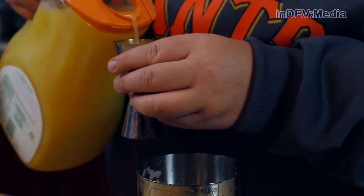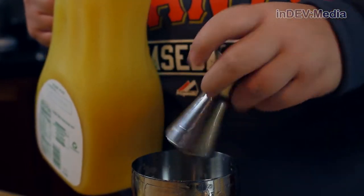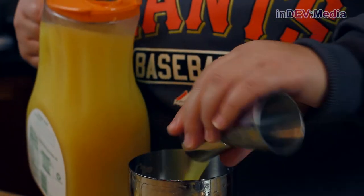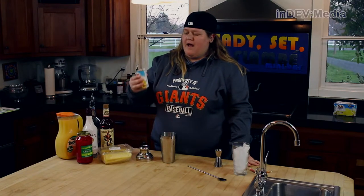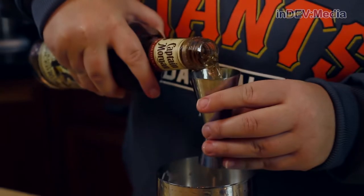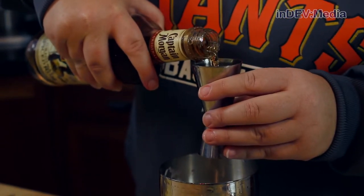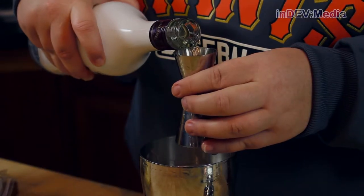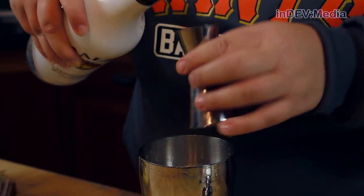Our first step is to add our orange juice. Now we're going to add about half a can of pineapple juice. Now we're going to add our Captain Morgan. Now we're going to add the Malibu. Now we're ready to shake.